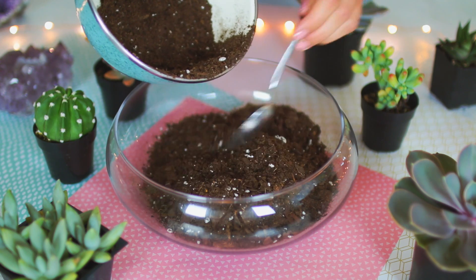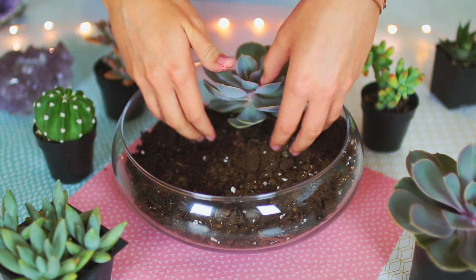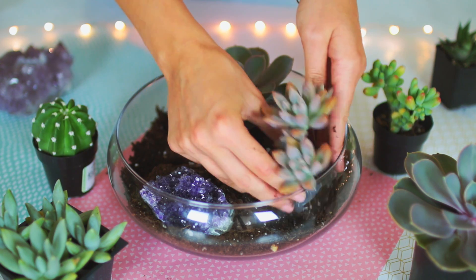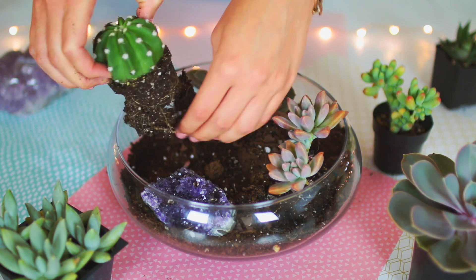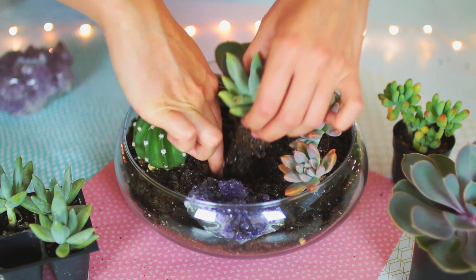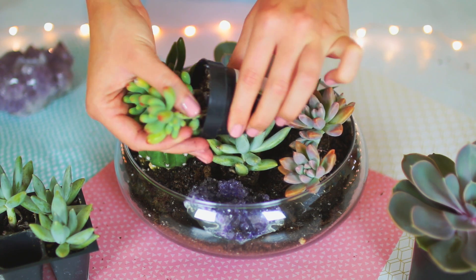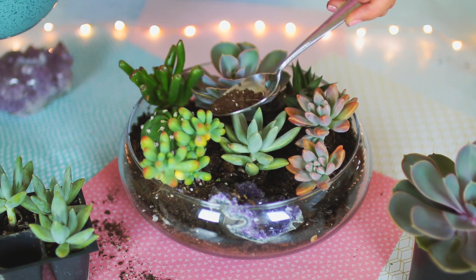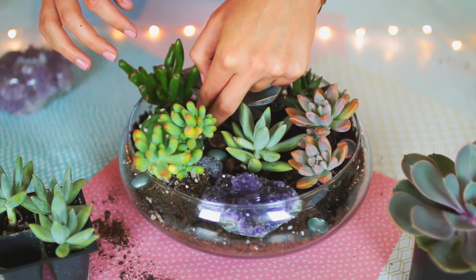I even found a little geode at Home Goods for about ten dollars. For the rest of this DIY it's really easy — you can get as creative as you want. I added potting soil and filled the bowl up about halfway, because if you add too much soil it can get very messy. From there I started adding in my succulents and my little cactus. Be very careful if you get a cactus because it can definitely poke you. I organized my succulents the way I liked them, then added more dirt to fill any empty gaps.